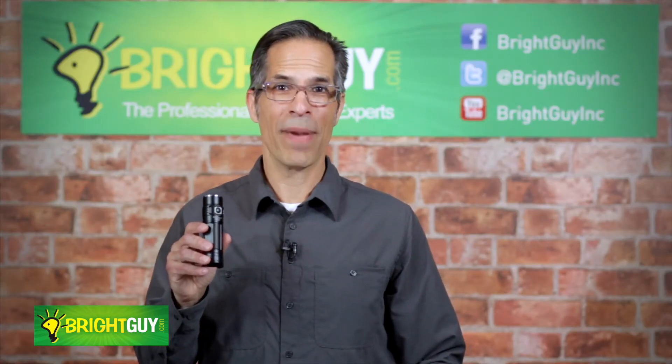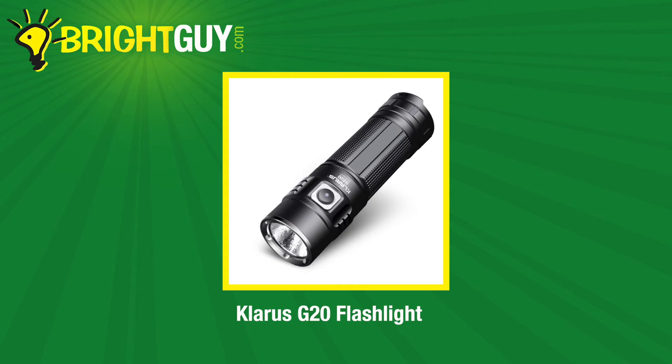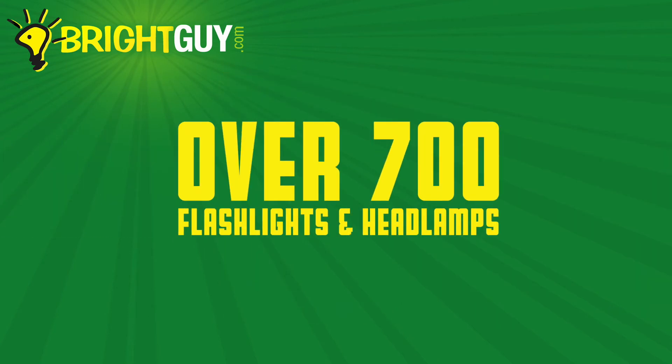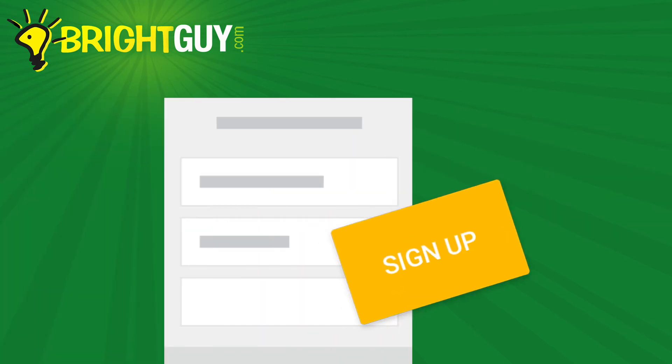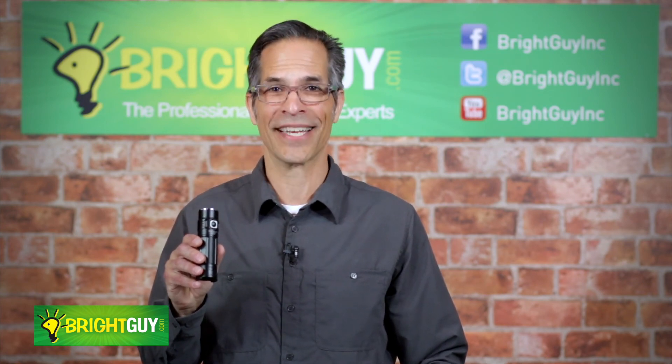Thanks for watching today. Make sure you visit brightguy.com to purchase the Claris G20 flashlight and to see our full selection of over 700 flashlights and headlamps. And while you're there, sign up for our email newsletter for a special introductory offer and be the first to know about exciting new products from your favorite lighting brands.